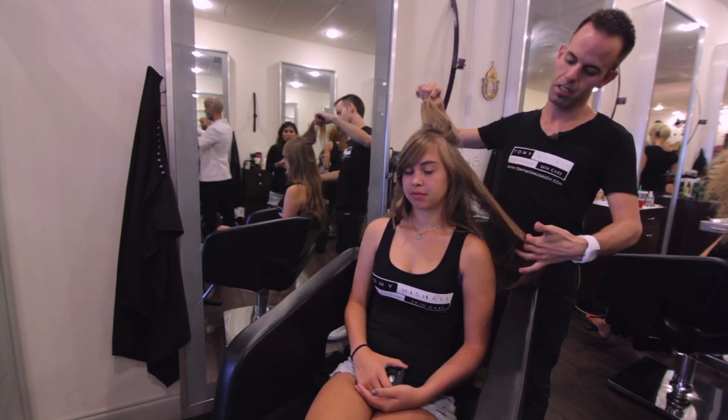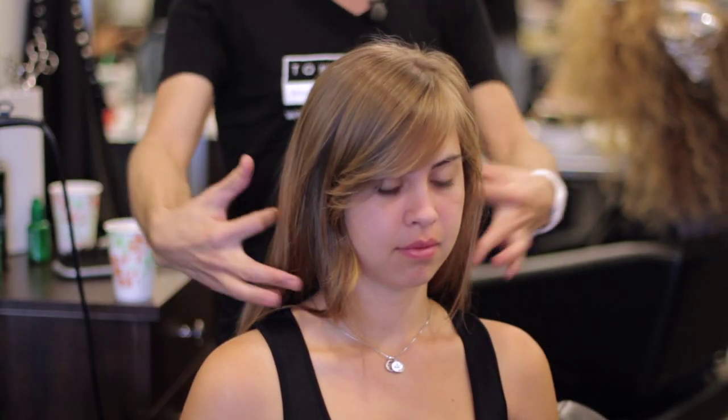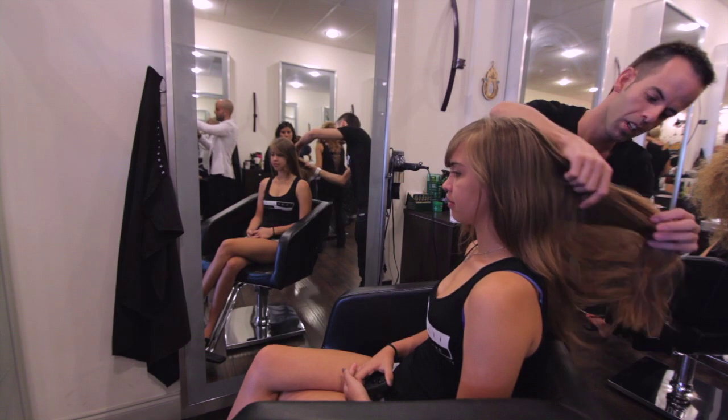In between I'm going to do low lights to make the ends match her natural color. And with the haircut we're going to do — she just got a haircut not long ago — we're going to shape it up a little bit but give her a little more style. As you can see here, it'll be a little more layered.